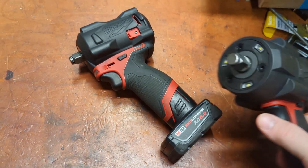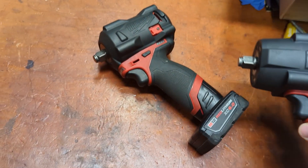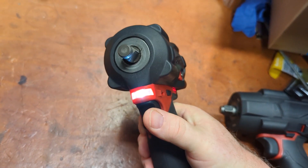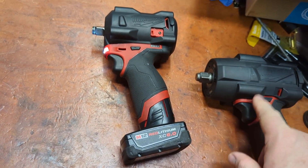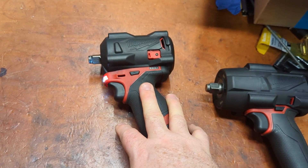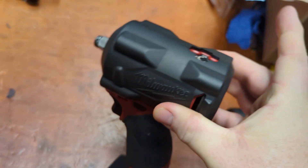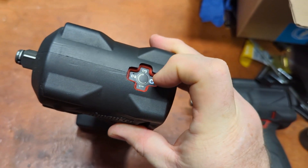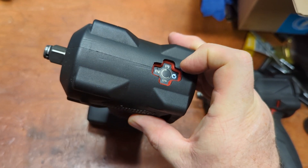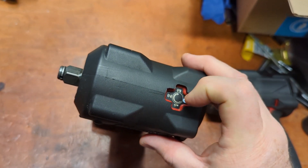The things that made me switch to the mid from the first-gen were tri-lights and modes. The original stubby has the modes but doesn't have tri-lights, and the tri-lights are something I really enjoy. The new stubby will have tri-lights and all those modes. I especially love Mode 4, which both the mid and the new one have, where when it feels the fastener is broken free or tightened, it slows down and doesn't overdrive the fastener. Great feature.